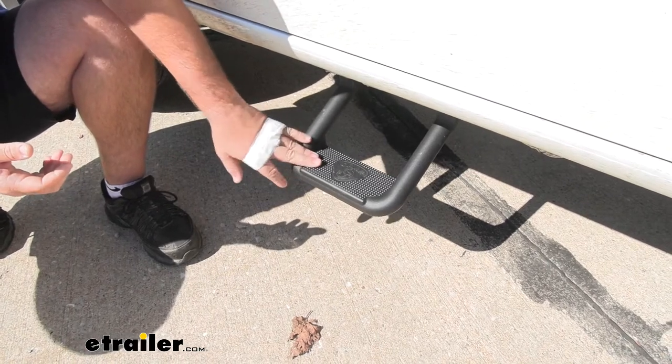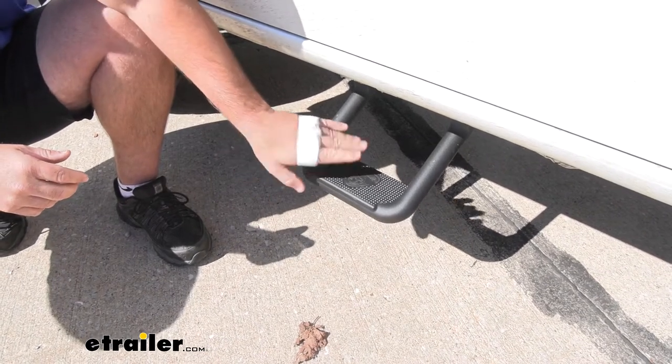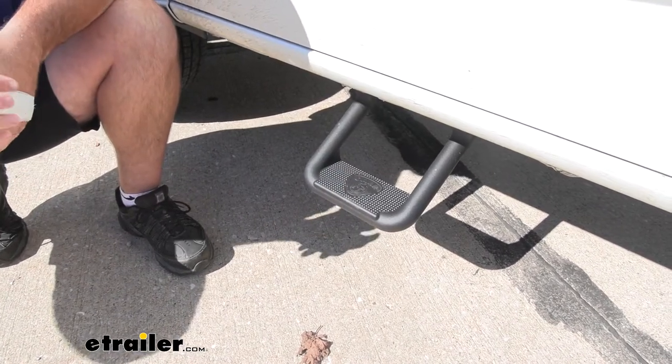We're going to have a nice tread pattern on top, so during those snowy weather days or if you get a little bit of mud on your feet, this is going to help get that dirt off your shoes when you get into the vehicle, helping keep your vehicle a lot cleaner.